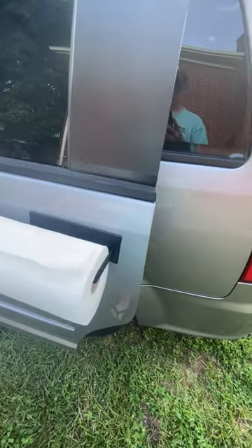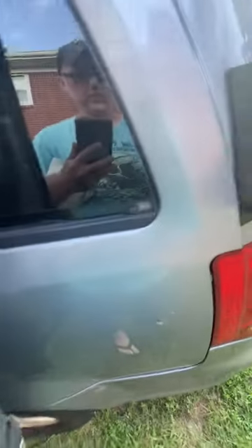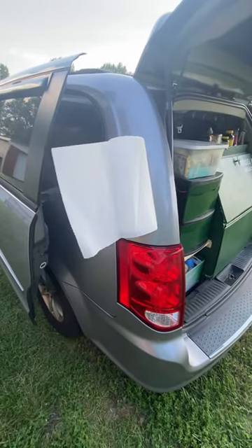Just slide your paper towels on there like that. It's just one large magnet on the back. You can stick it wherever you like that is a metal surface. Put your paper towels or your towels there. So that's my hack of the day.